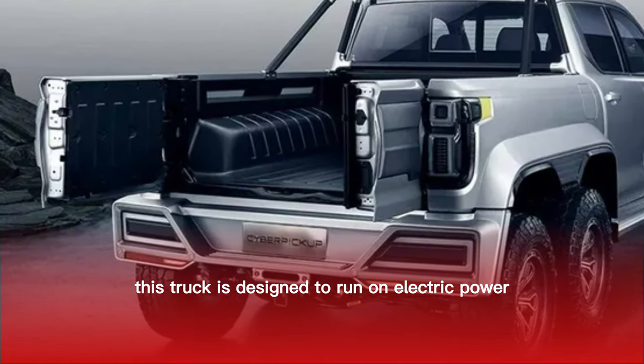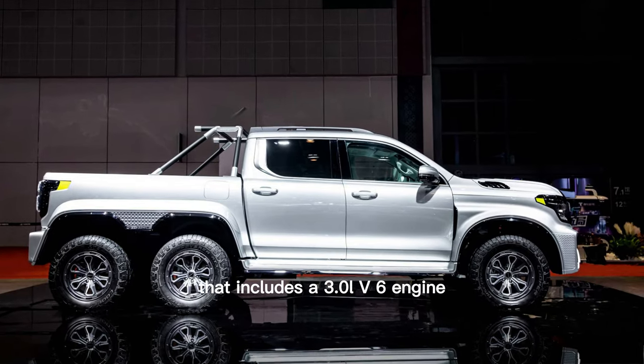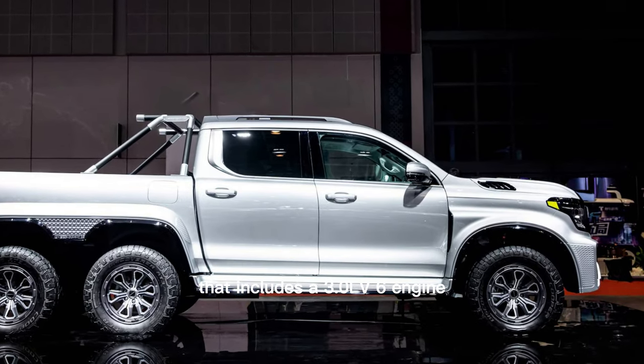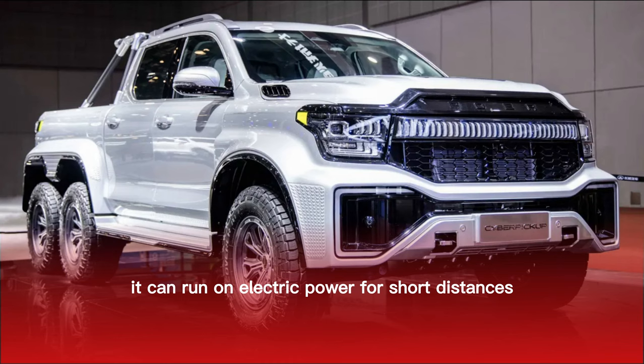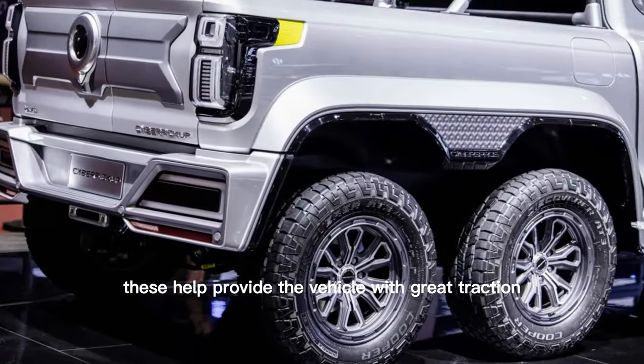This truck is designed to run on electric power. The vehicle utilizes a plug-in hybrid system that includes a 3.0-liter V6 engine, and it can run on electric power for short distances. The truck's six-wheel design features five locking differentials, which help provide the vehicle with great traction.